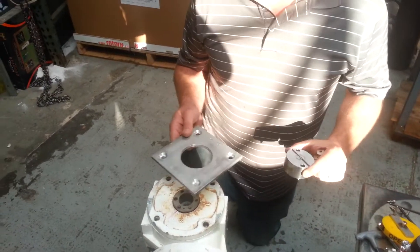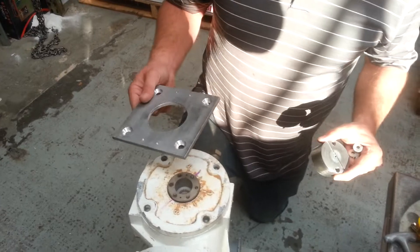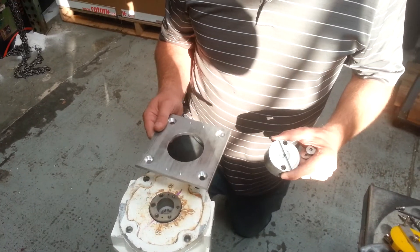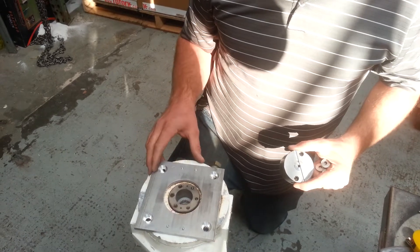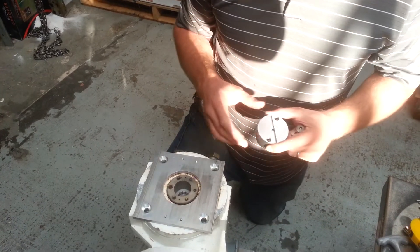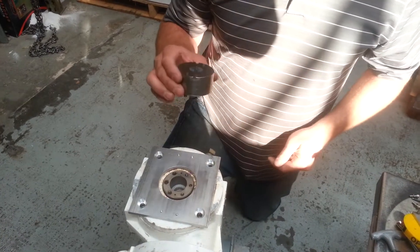We had to make two adaptation pieces to mount our SVI to this MaxFlo Valtech actuator. We've got our plate adaptation just for mounting our existing bracket. We've drilled and tapped some holes to mount that bracket, and then we have our drive adaptation.